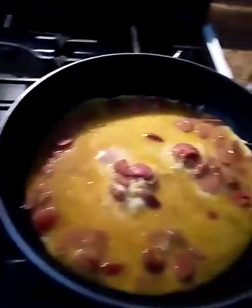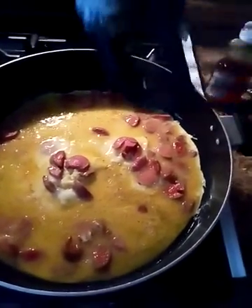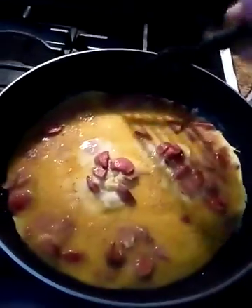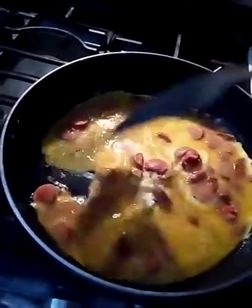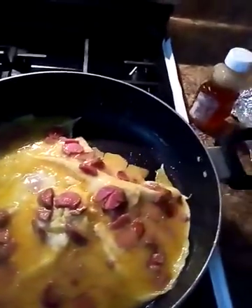Again, if you sprinkle it with salsa or cut up tomatoes and onions and jalapeños, it turns into like a Mexican style breakfast. But it's really delicious — a good way to switch up your regular eggs.